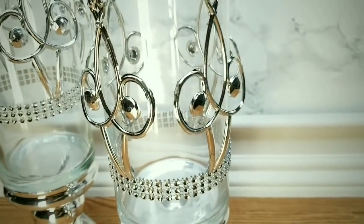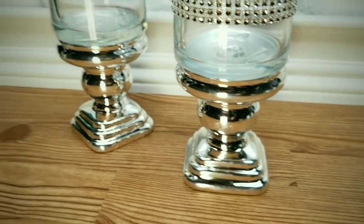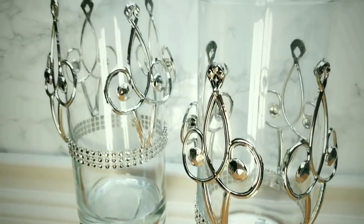Of course you can customize it any way you want — add filler, candles, whatever you like. You can make it your own.